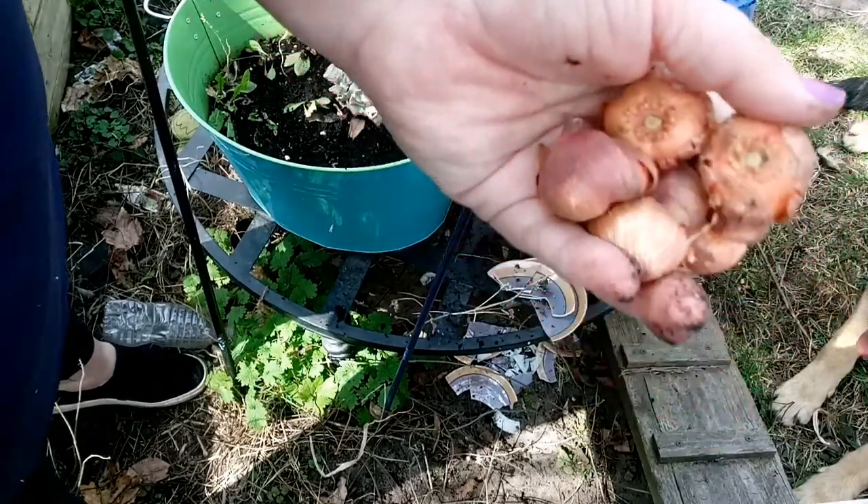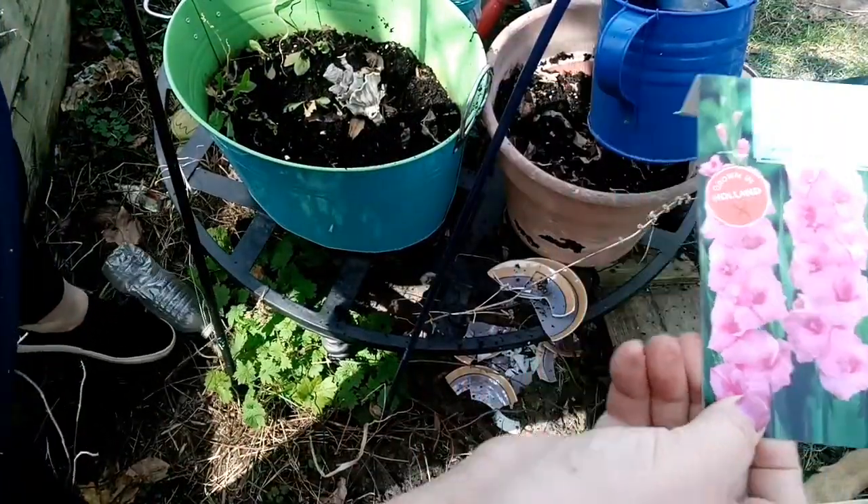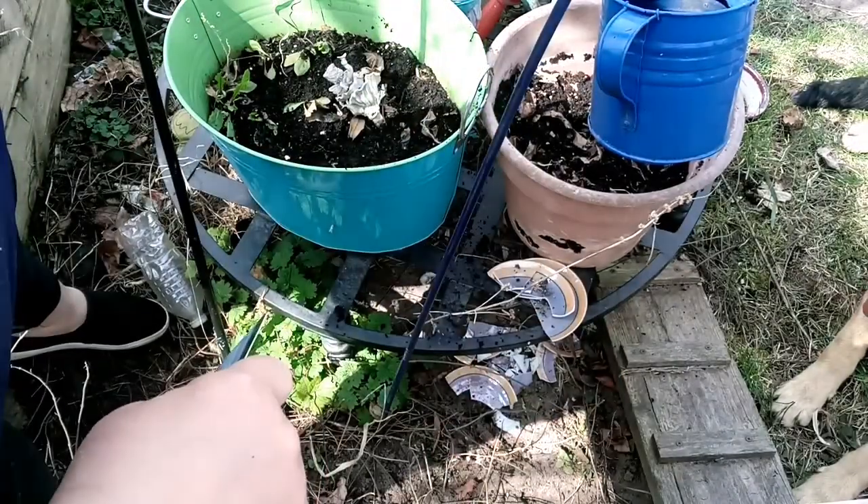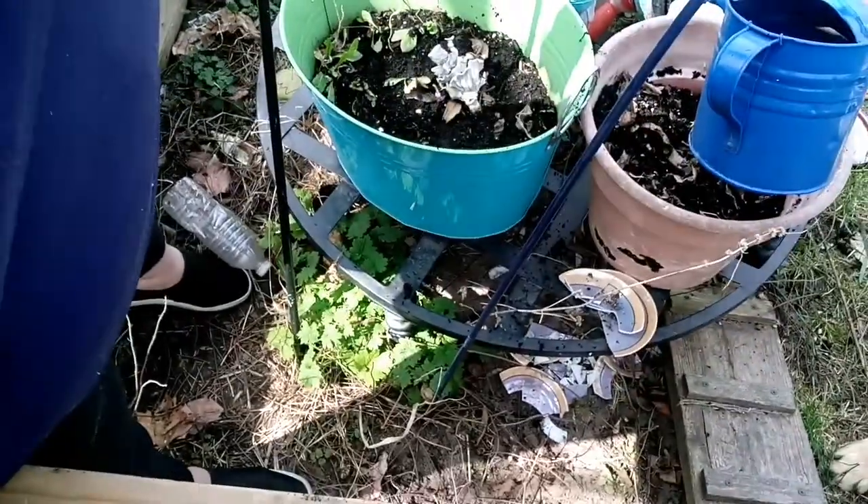I'm going to plant these. You can see it? There we go. These and these containers down here. Right here is my helper. The other one is over there.